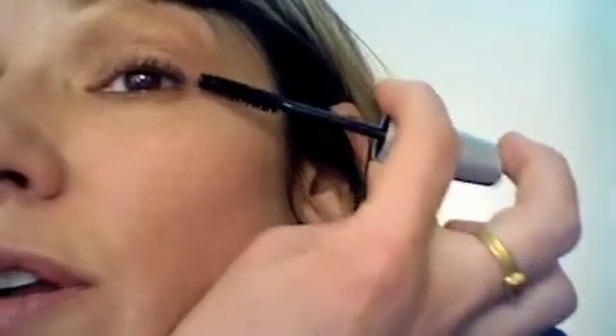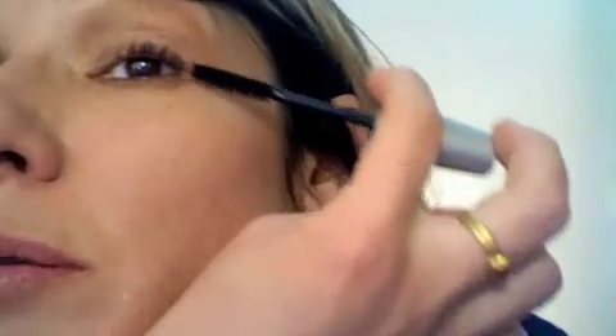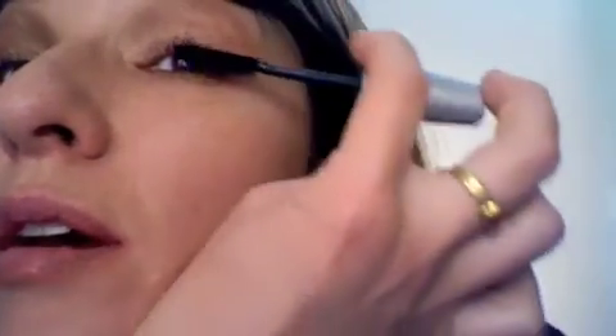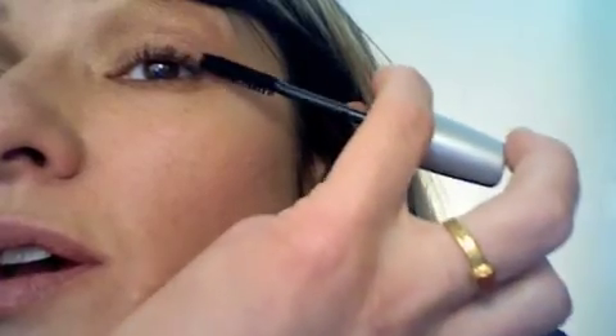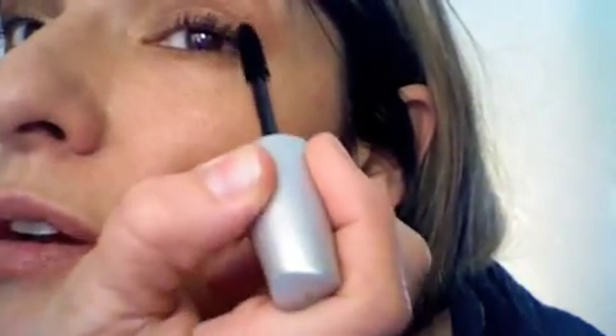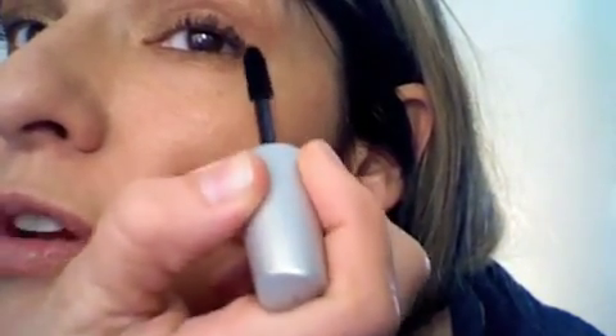And who doesn't want that? Some of you guys already have it naturally, but you'll probably appreciate it. At the lash bed, up to the tips, trying to lengthen these out. My mirror is kind of far away — I should probably be closer. But there, you see? It's already starting to really come together.